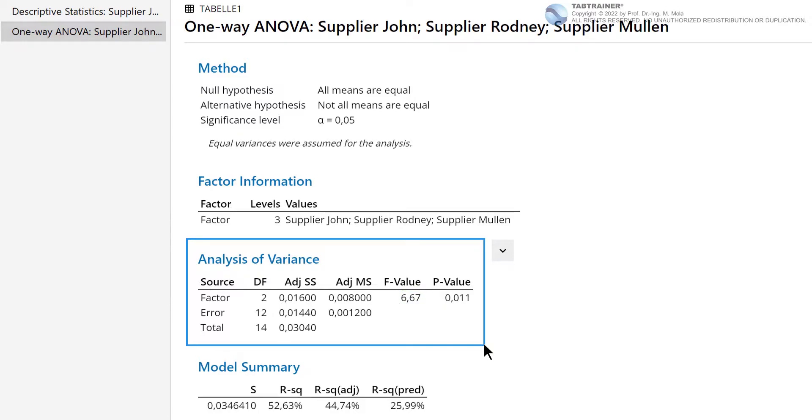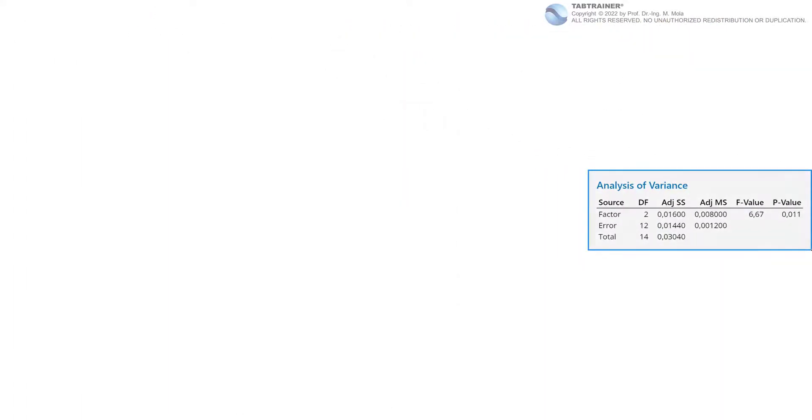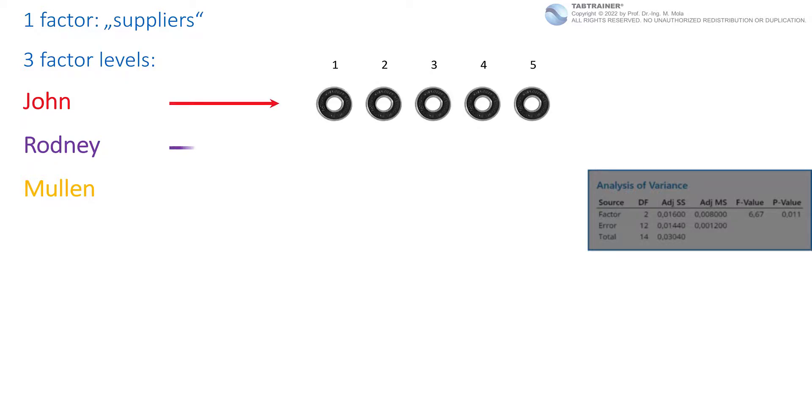In order to better understand the main variance parameters — F value, adjusted mean square value, and adjusted sum of squares value — we derive these ratios step by step with our deliberately reduced sample size. To briefly summarize the initial situation: we have one factor — the influencing factor ball-bearing supplier — with three factor levels: John, Rodney, and Mullen. A representative sample of five ball bearings each was randomly drawn from the current production of each supplier, resulting in 15 individual values.